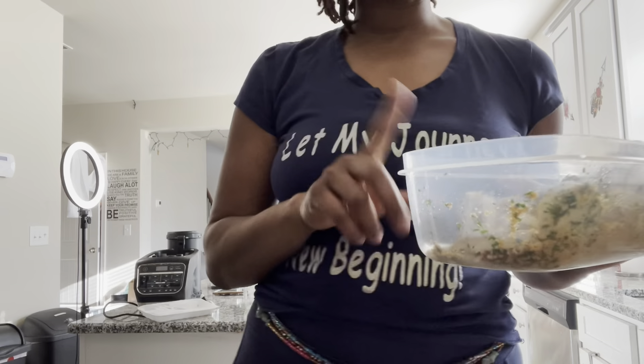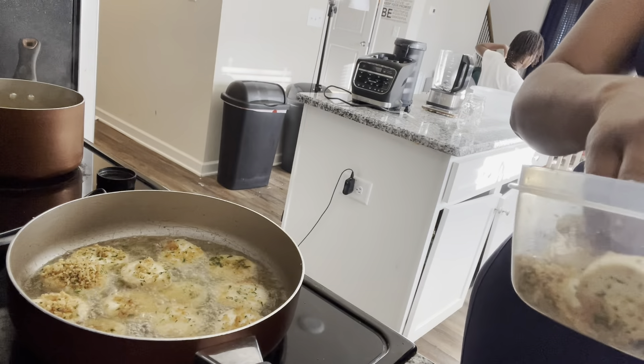While she's doing that, I'm going to go ahead and start making the yum yum rice. My daughter is way back there working on the breading.